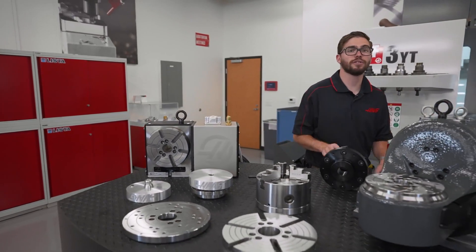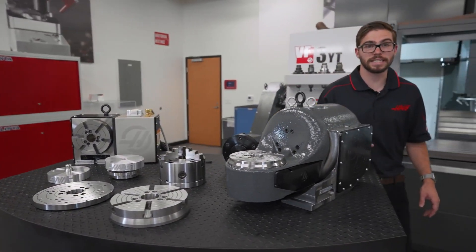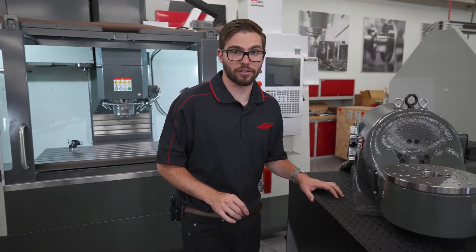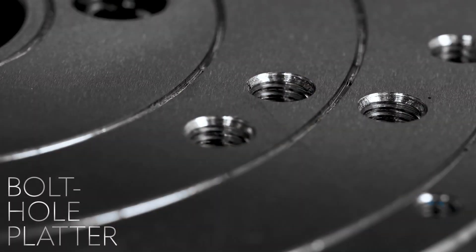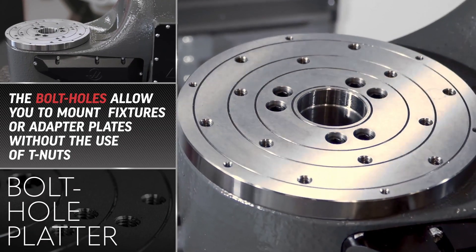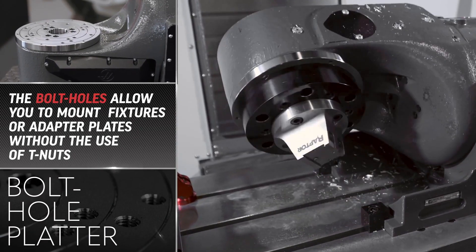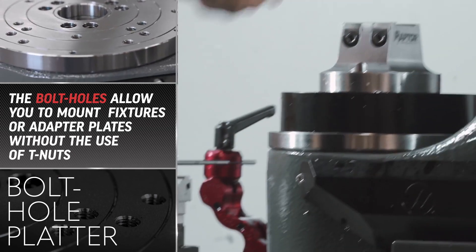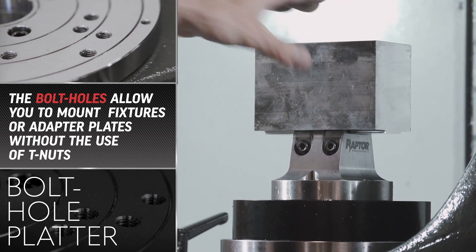This platter is also available on the TRT 160 and 210, however they come standard with a second type of platter option — the bolt hole platter. The bolt hole platter has a pattern of bolt holes to mount fixtures and adapter plates directly to the platter without the need of any T-nuts. Simply attach your fixtures using the threaded holes and you're good to go.